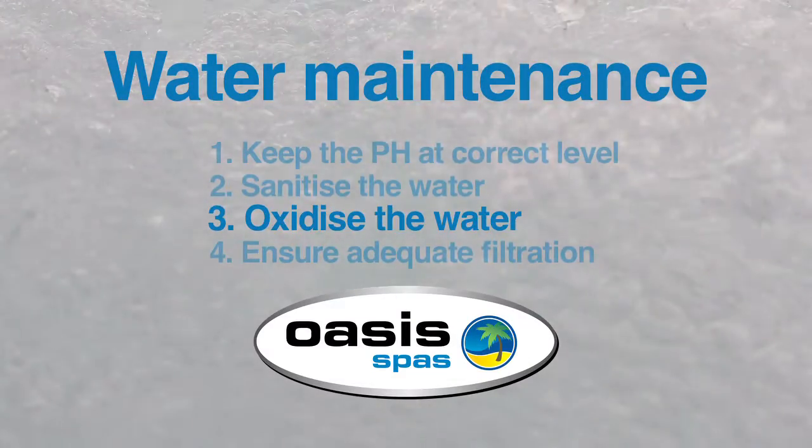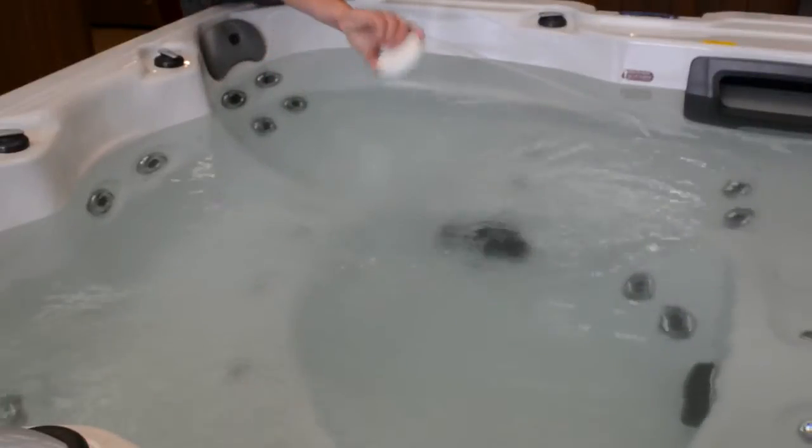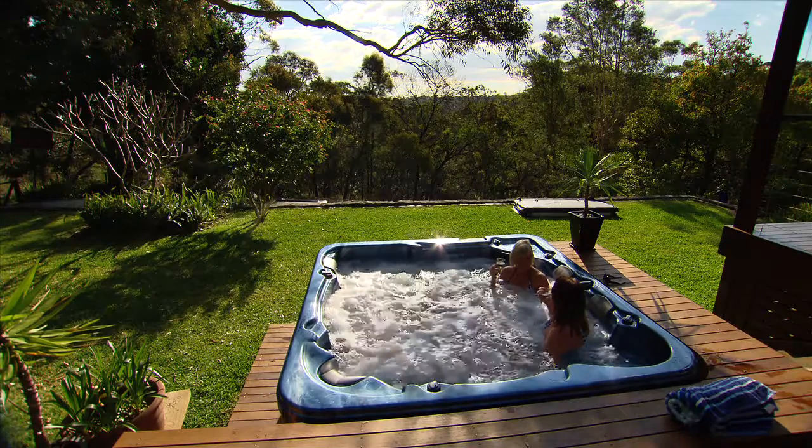Shock or oxidise the water regularly to remove body oils, makeup, suntan lotion and organic waste. Failure to do this can make the water cloudy with oily bubbles on the surface. If you're using the spa more, you'll need to shock treat the water more often.